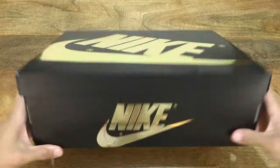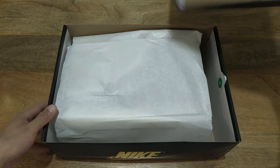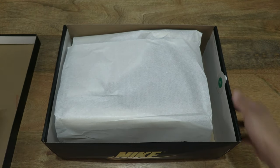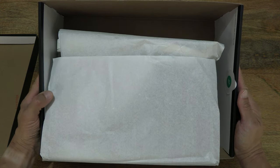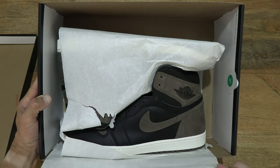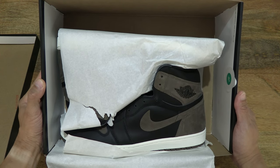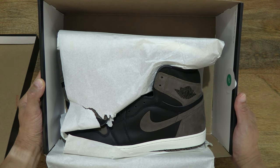Now let's go ahead and open up the box by lifting off the box lid to reveal the contents inside, giving you a look directly in the box. And of course let's peel back the wrapping paper to reveal the Nike Air Jordan 1 Palomino, or Nike Air Jordan 1 Retro High OG Palomino.